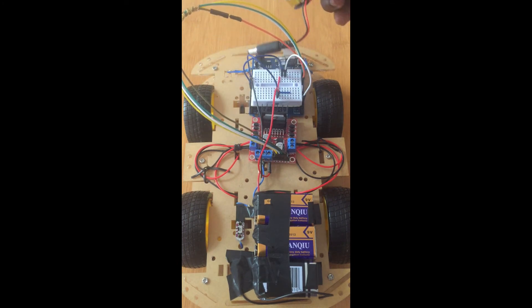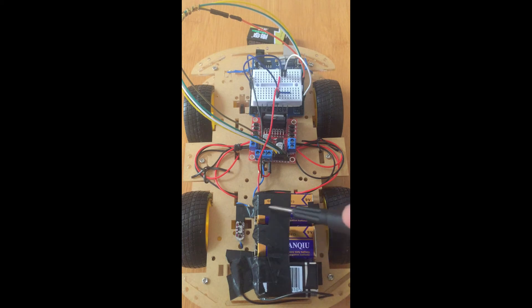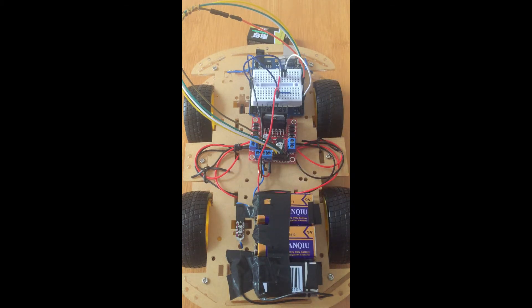That extra nine-volt battery is going to be used to power the Arduino board. This is my motor driver, and I have a simple little pad switch here which controls the power supply to the motor driver. The rest of the wiring is done according to the diagram I've already shown you. And this is our IR receiver connected here to this board.